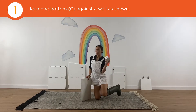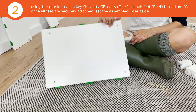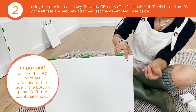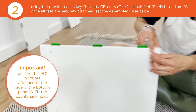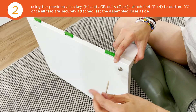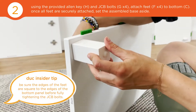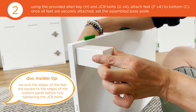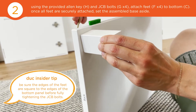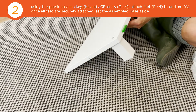The first thing we want to do is attach four of your feet to one bottom panel. Take one foot, line up the holes, insert one JCB bolt into the side with the larger hole, and use your Allen key to attach it into place. A good tip is to make sure that the foot is square to the edges before you do the final tighten into place — just like that. Then repeat on all four legs.